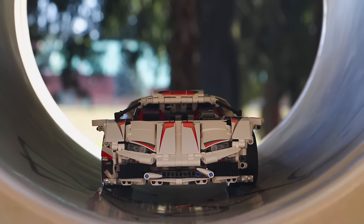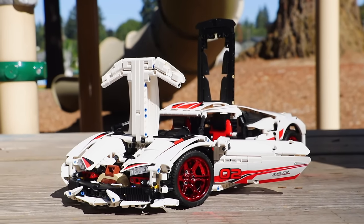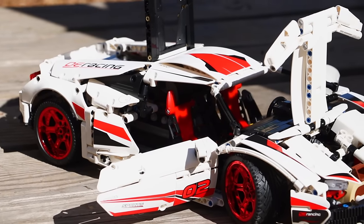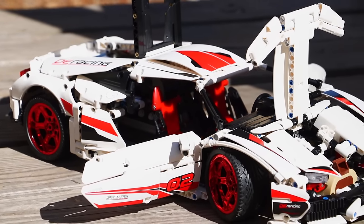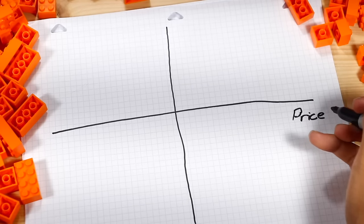This car was seriously a vibe to build — there are so many cool features about it, like the opening doors and the rear engine. But my main question was: is off-brand Lego worth it? There are two important things to consider when buying a set: price and quality.